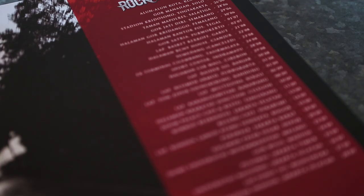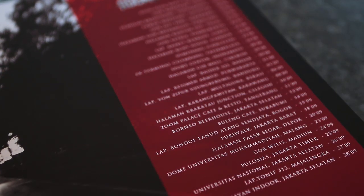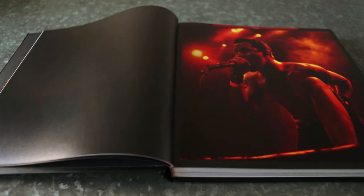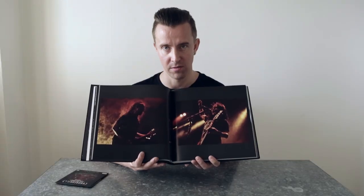I also gotta give credit to the designer team, because I think it's very, very professionally made. The design shifts throughout the book — it never gets boring, it's very dynamic. And the symmetry of this book is also beautiful, and also very metal.